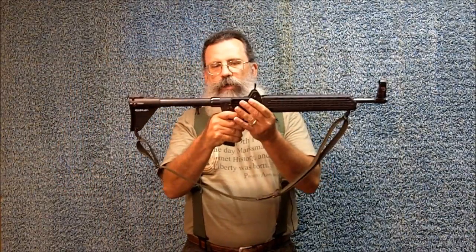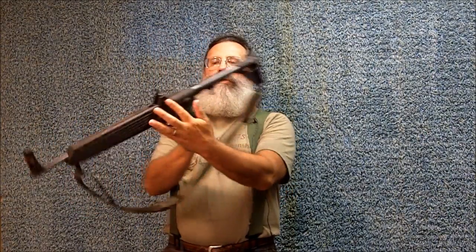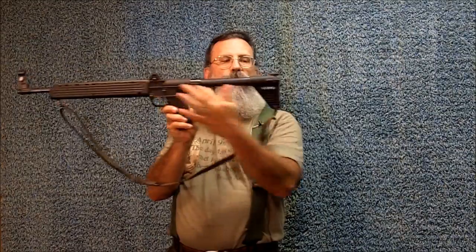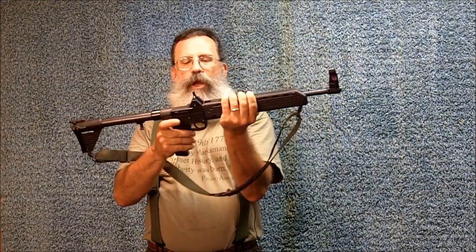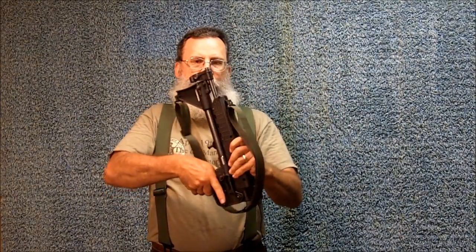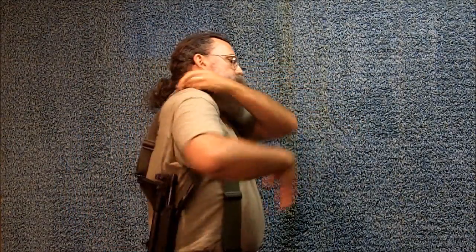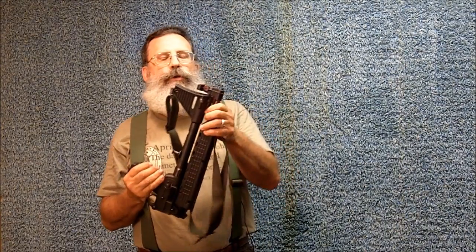Today, I want to talk about installing a sling on the Sub-2000. The sling that you can get from Caltech actually attaches here at the pivot point, and it attaches in this slot right here. Therefore, it is a carry-only sling, and it works similar to this sling that I have installed here — it's the way you carry it. But I like to use a sling also for shooting purposes.